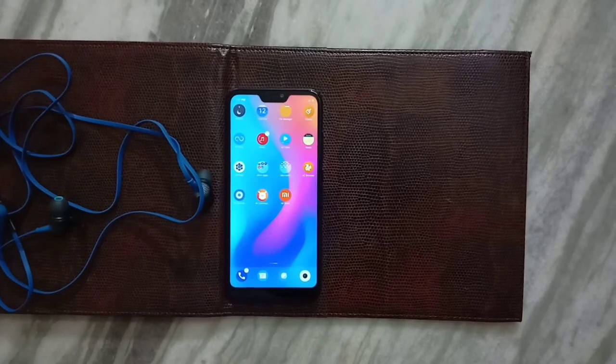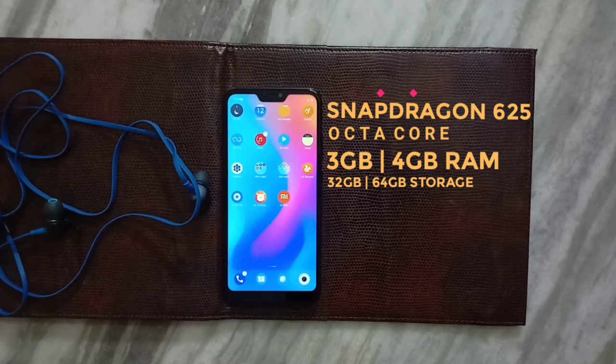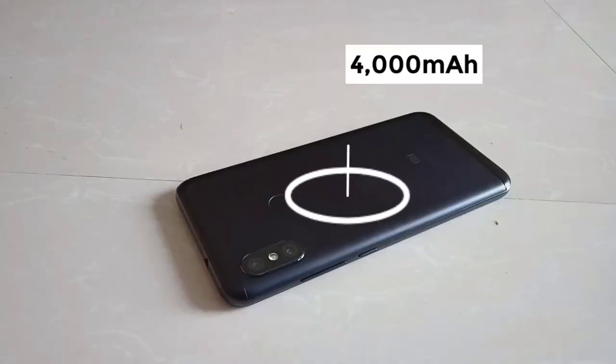The heart of the smartphone is the Snapdragon 625 processor with 3GB and 4GB RAM variants, and 32GB and 64GB storage variants. The battery is a massive 4000mAh.